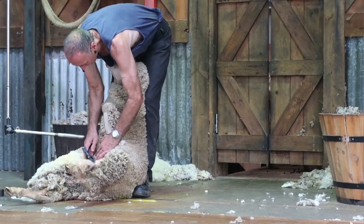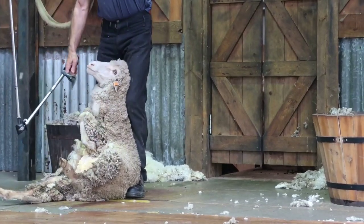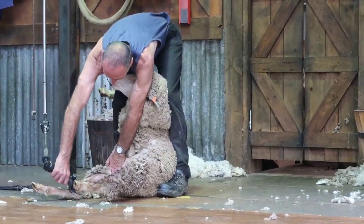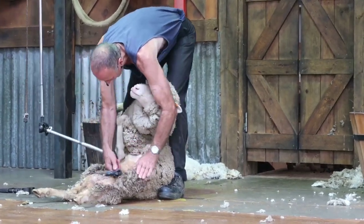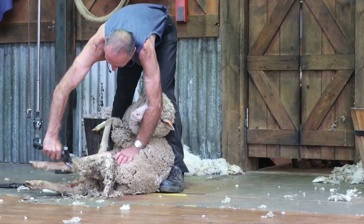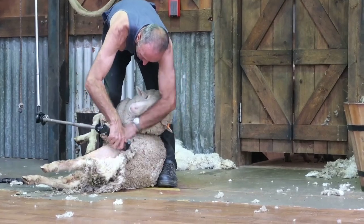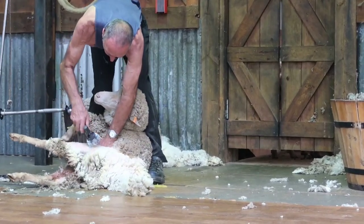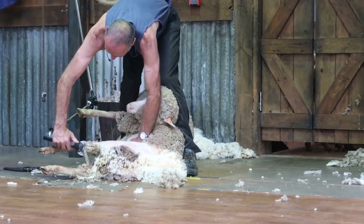A couple more blows and I'll have it all off. Now we're bringing that belly off, we just put it to one side. Now we clutch our sheep and crutch them twice a year just to help us out — eliminate some of those dags they sometimes get when they go out to the spring feed. That also helps eliminate some of that fly strike they sometimes get down here in the south-east corner in the hot, humid weather. Now as I start to open up this back leg, you'll be able to see just how white this wool really is. Some of the finest wool grown anywhere in the world comes off these merinos.